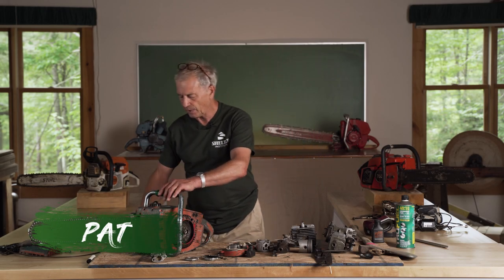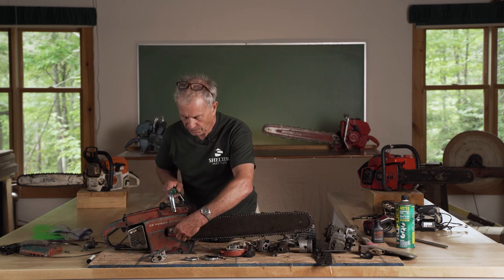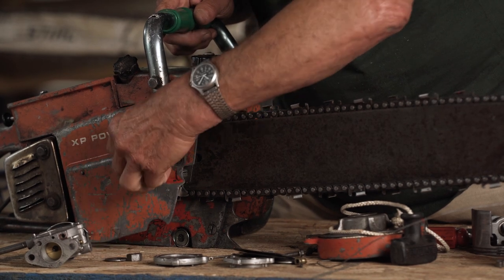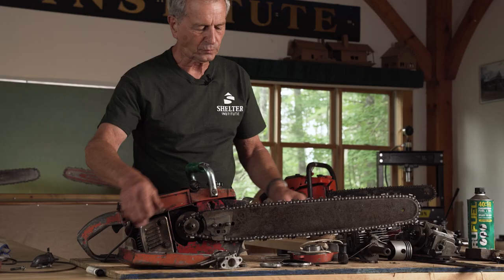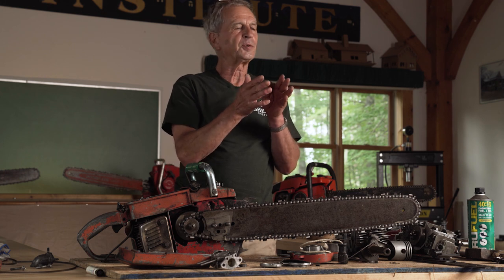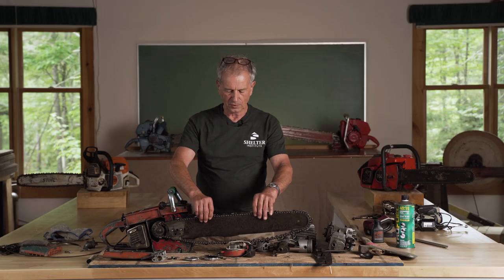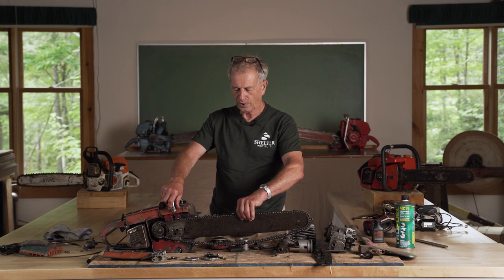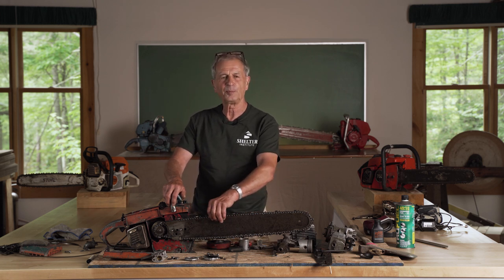Let's take a look at the business end of the chainsaw. This is where the chain is. All chainsaws have two bolts that hold a cover that covers the gear that runs the chain. As the chain gets used, it's spinning along on the bar, it wears the bar. So the bar gets smaller and smaller and the chain also wears and it gets bigger and bigger. So pretty soon we have a situation where the chain is hanging down. We need to deal with that by pushing the bar out to make up for the wear. Anytime that this is down an eighth of an inch, you should adjust to push the bar out.